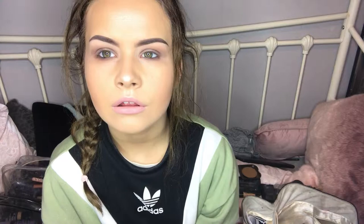Next I apply a nude shade of lipstick — usually MAC Velvet Teddy, though I'll leave the exact name in the description. I apply it to give myself a natural lip look. I don't usually use lip liner for a natural look. I put it on the bottom and press my lips together.